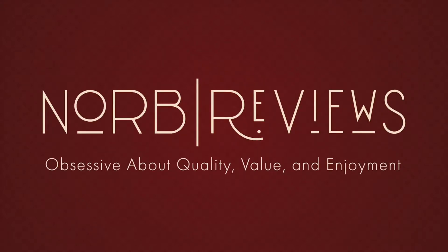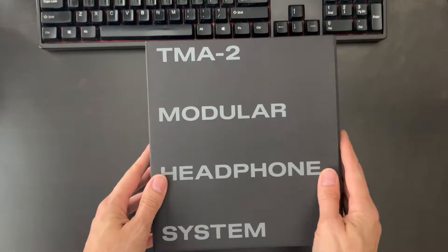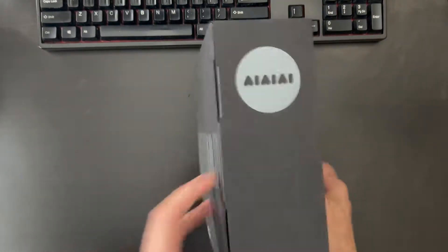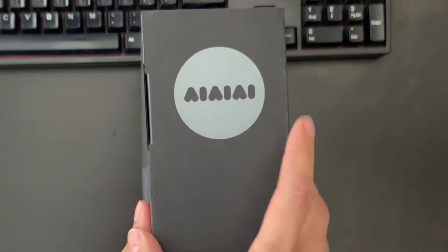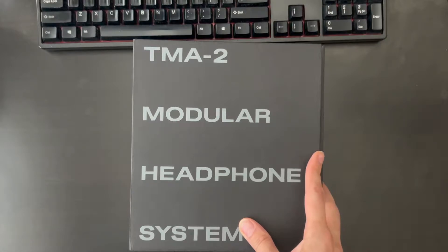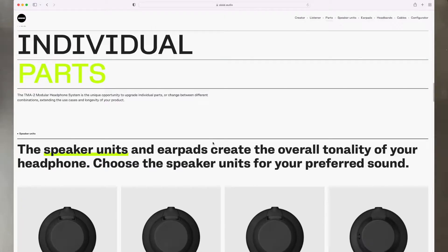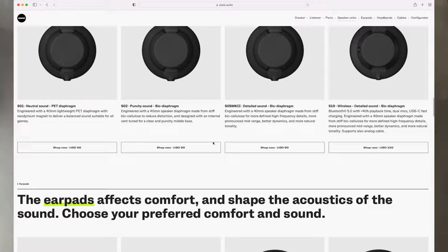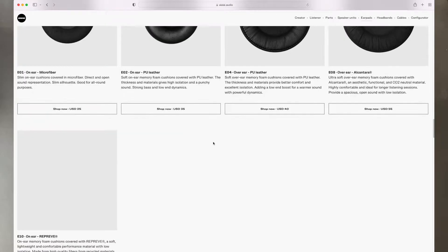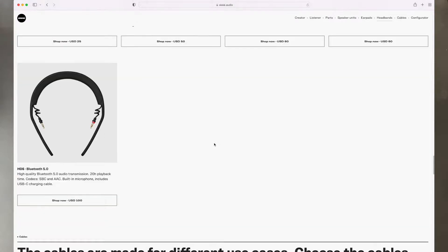Today's video is going to be a little bit different. First of all, my apologies — I don't have a microphone attached to my phone right now. We do have a special treat though: Santa came early, and boy oh boy — the TMA modular headphone system by AIAIAI. I did not expect these to be like a regular set of headphones, because the thing with the TMA2s is that they are entirely modular.